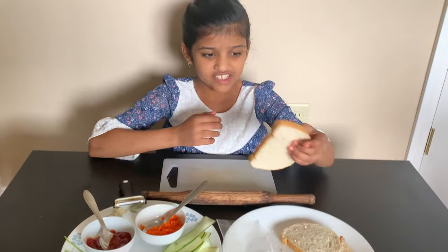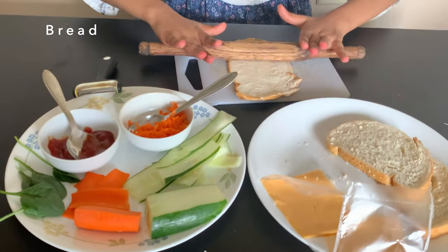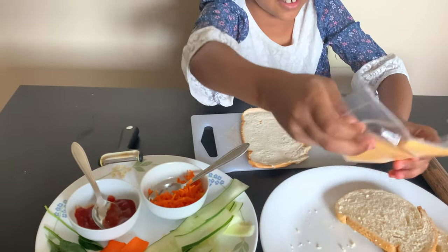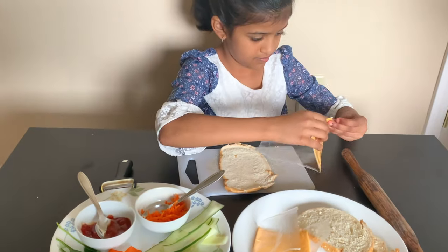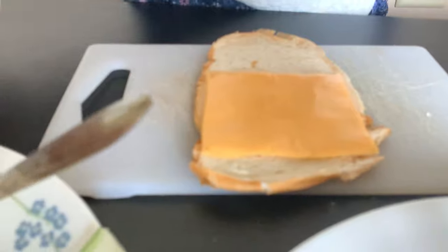First we have to take the bread and roll the bread in. Now I'm going to put the cheese on. Next we're going to put the sauce on.